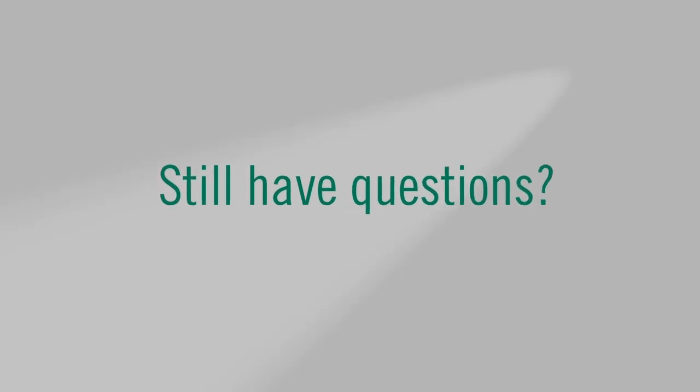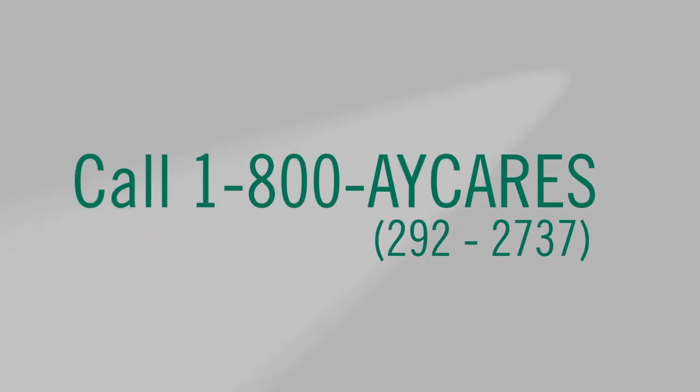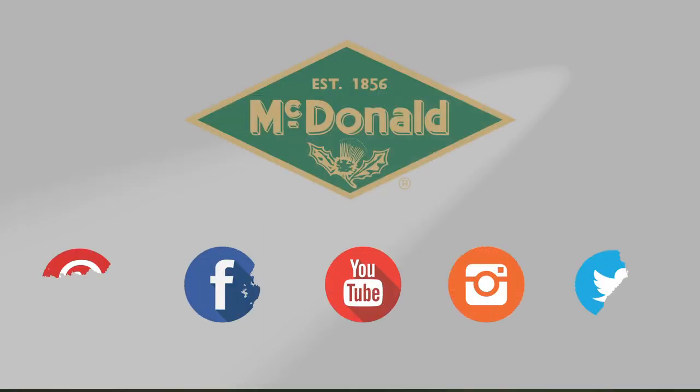Still have questions? Give us a call at 1-800-AY-CARES. Stay connected with us on YouTube, Facebook, Pinterest, Twitter, and Instagram.